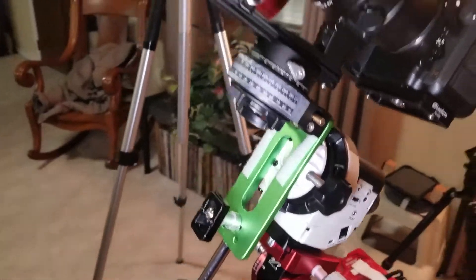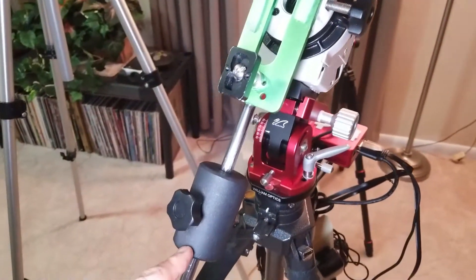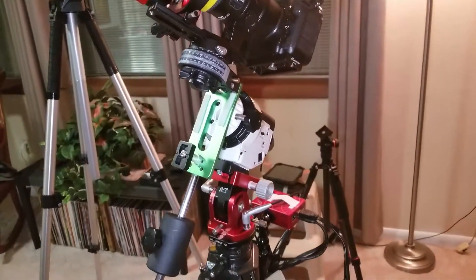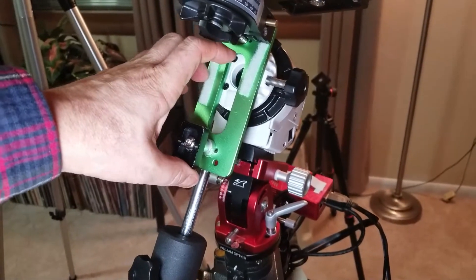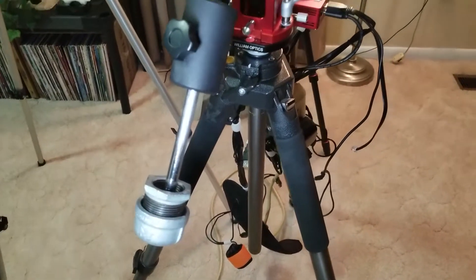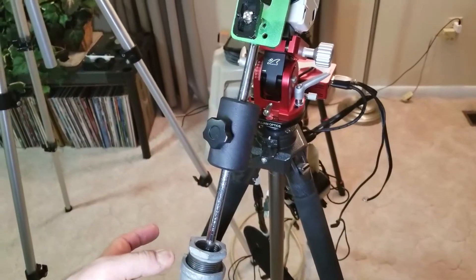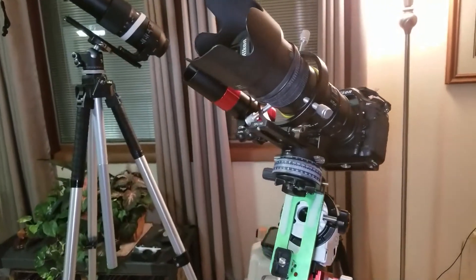My camera was already so heavy with the Sigma lens that the stock one-kilogram (2.2 lb) counterweight and arm that came with the Star Adventurer Pro was not enough to counterbalance it. Adding another pound from the guide scope and camera helped, yet it still wasn't enough, partly because it's mounted closer to the polar axis. I ultimately added a fixed one-pound counterweight made from galvanized pipe fittings. That worked out very well — the distributed mass along the counterweight arm, rather than all being at one fixed point, actually seems to give smoother counterbalancing of the imaging train.